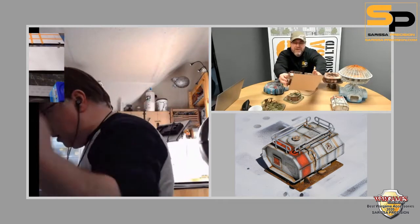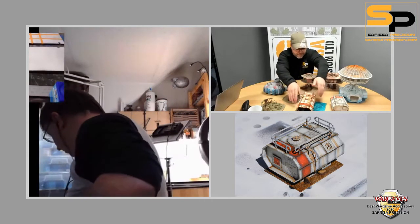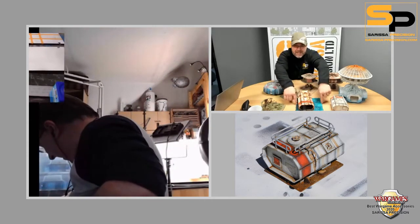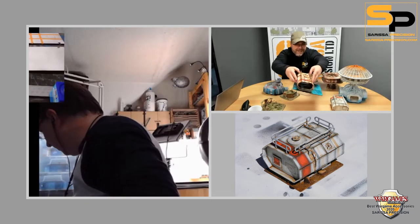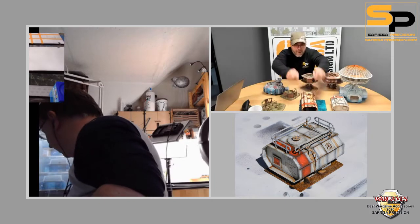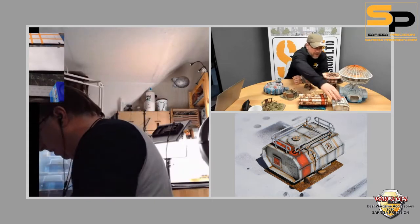That's one that Gary did not so long ago on a terrain tile — it's still flat to the table and it's covered in water effect. Excellent stuff. We've also got a guide which will show everybody as well at some point later once we get back to the computer.